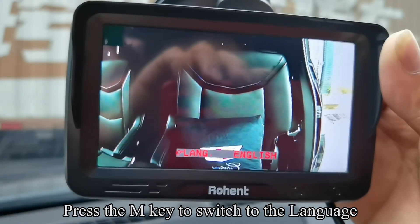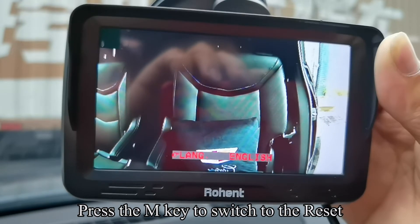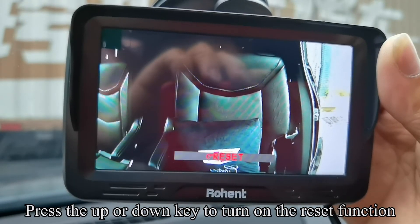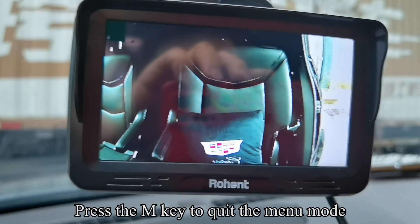Press the M key to switch to language, and press the up or down key to select the language you need. Press the M key to switch to reset, and press the up or down key to turn on the reset function. Press the M key to quit the menu mode.